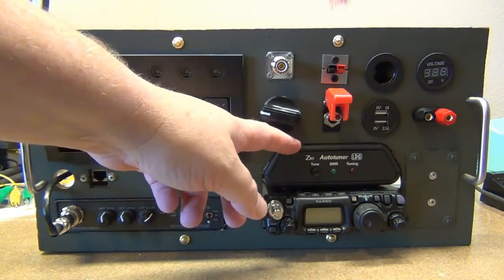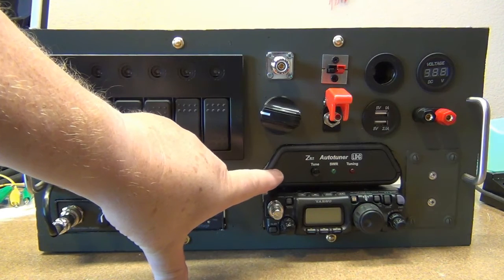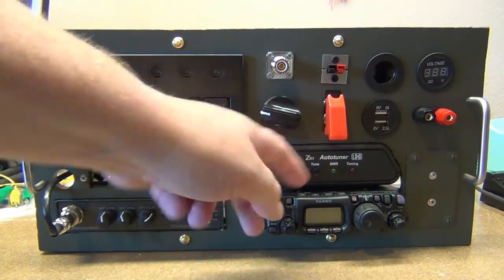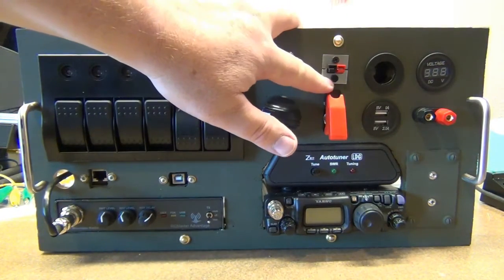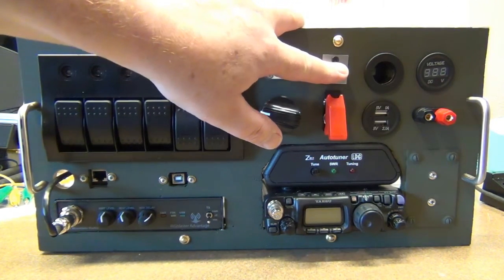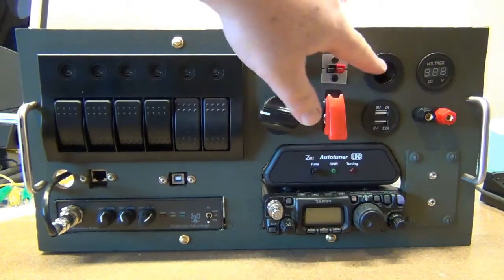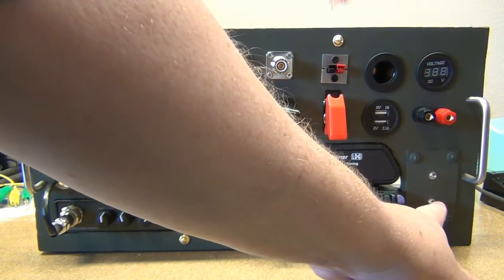This switch here will be main power for the auto tuner and the 817. If you've seen one of my auto tuner hacks, you'll know I stuck a converter in here, so this will run directly off 12 volts — it doesn't need batteries anymore. That'll be a quick switch to kill power and kill transmission if needed. Anderson powerpoles are surface-mounted here, and I'll probably be using this mostly with my solar collector. There's also a standard 12-volt cigarette jack and some banana plugs, all connected to 12 volts so you can run a variety of different things off of it.